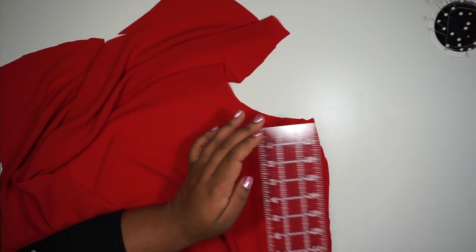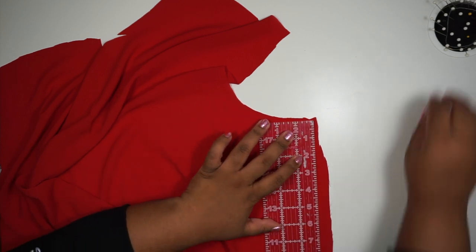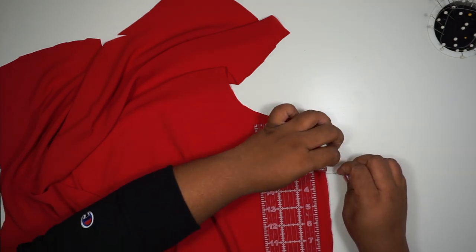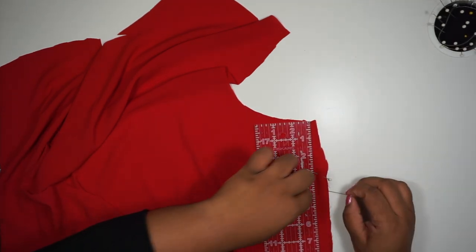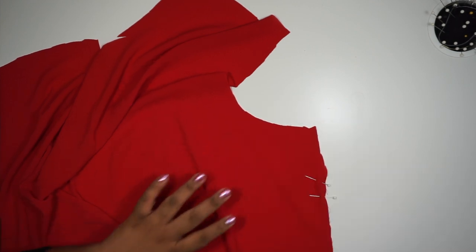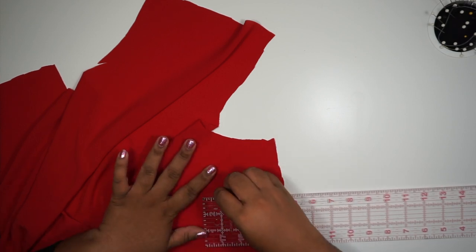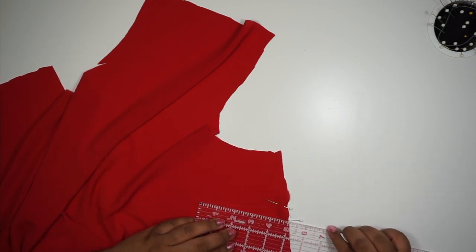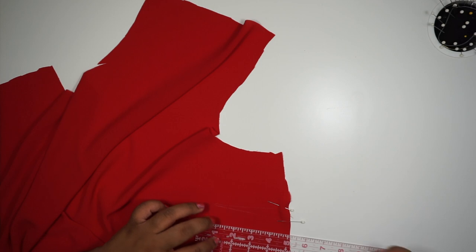For this top, we want to add two bust darts — one on the left side and one on the right side. Our dart is going to start three inches down from the armpit hole and it's going to be one inch wide. So you want to mark three inches down and then an inch from that three-inch mark. Our dart also needs to be four inches long, and we'll start with the top line — that needs to be straight, so you're just going to mark a straight line. Then the bottom line will be at an angle meeting the straight line, so take your chalk and draw from there meeting the straight line.